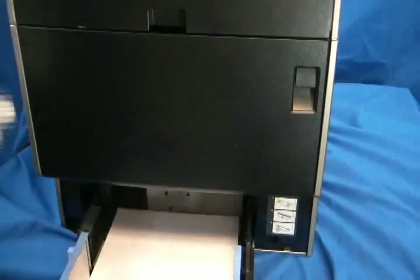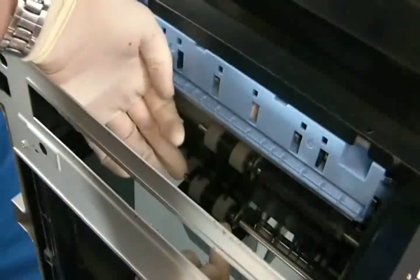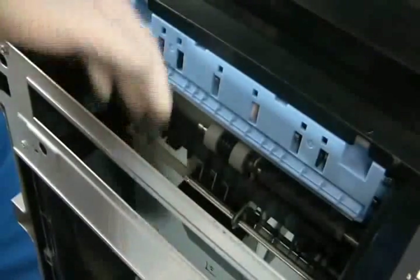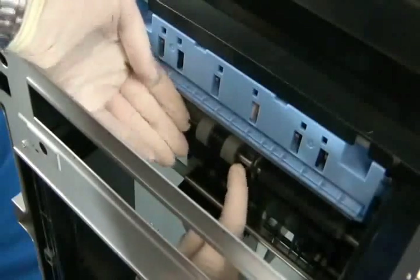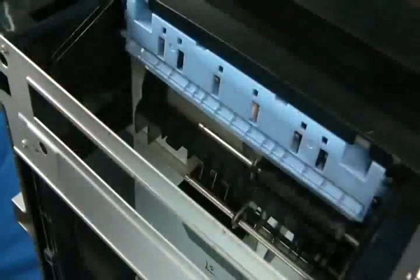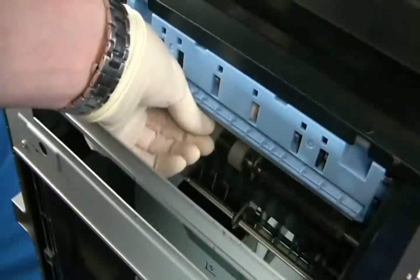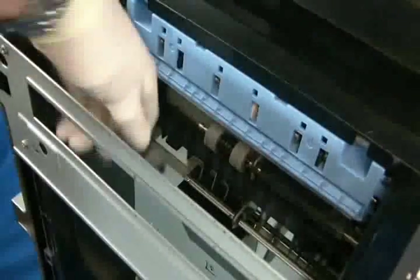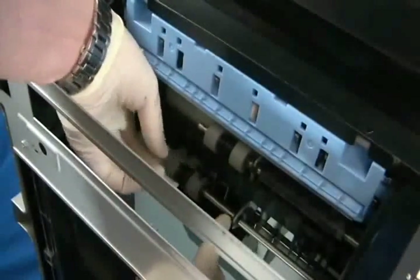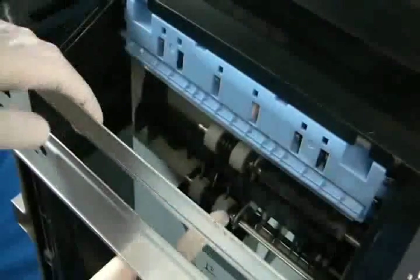Remove the tray. To remove the feed rollers, you must lift the tab on the end of the roller and slide it off the shaft. When you install the new rollers, you will need to turn it until it slides all the way in and locks in place.